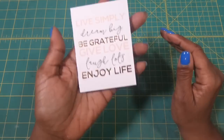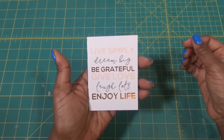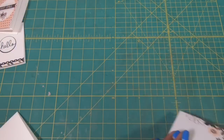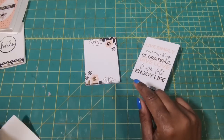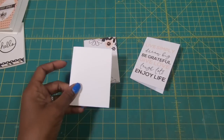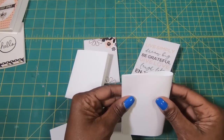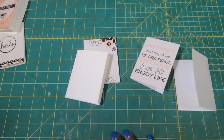And now I have this really sweet little notebook cover that says Live Simply, Dream Big, Be Grateful, Give Love, Laugh Lots, Enjoy Life. These are the two that I am going to be using for this project, so I'll bring in my text weight paper. I've already got six of them done, and I'll just simply take the other two and fold them in half just like that.